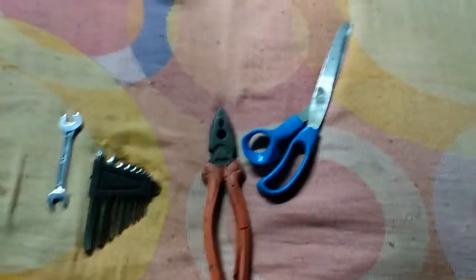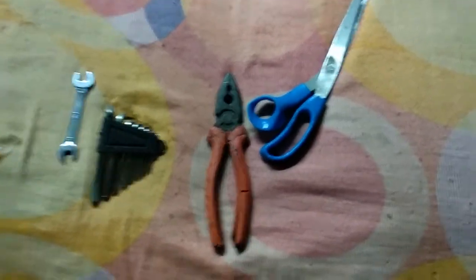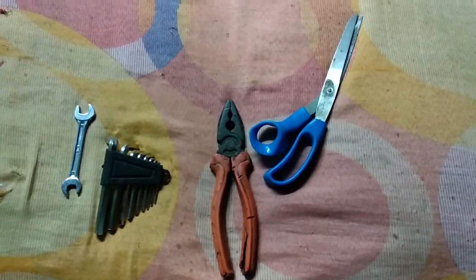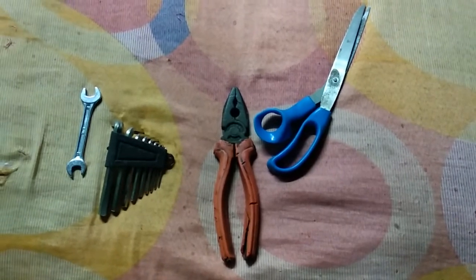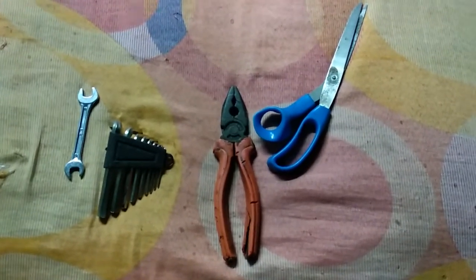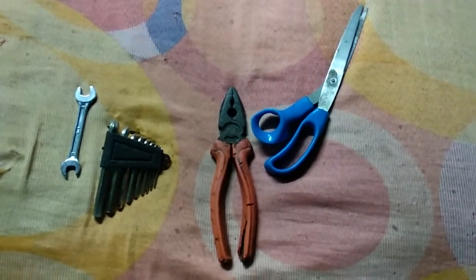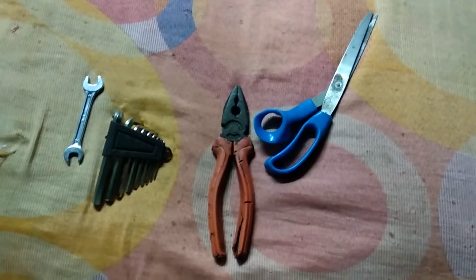Hi there, friends, this is Pritham once again, and today I'm back with another video on electric bicycle. I haven't posted a video for a long time — at least one year ago. I've been out from YouTube for a while. Today I'm back and I will show you another project I've been working on for a few months. Here it is.